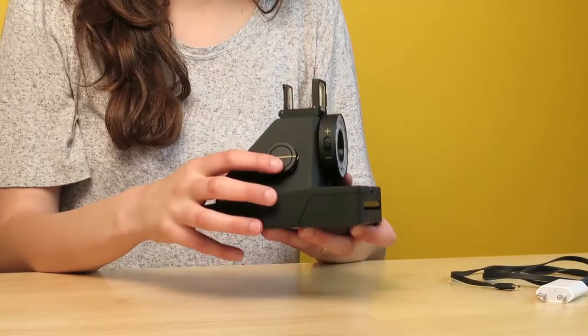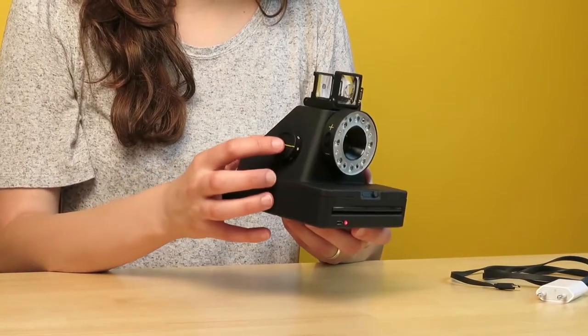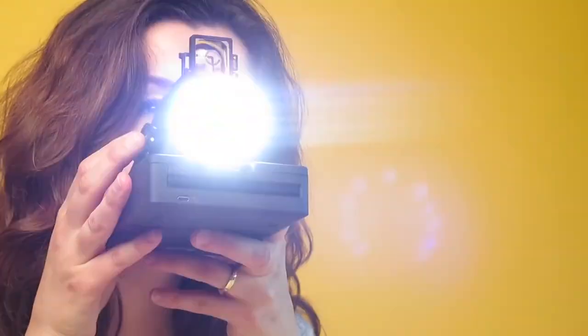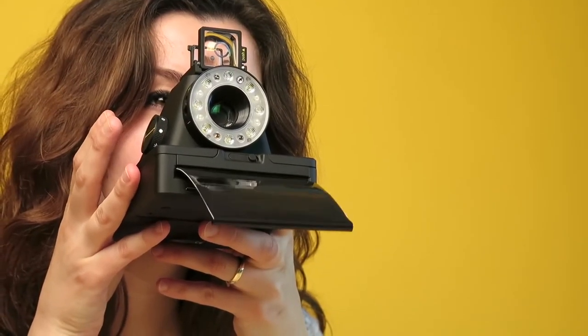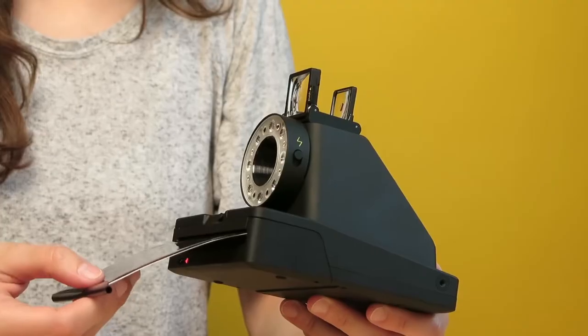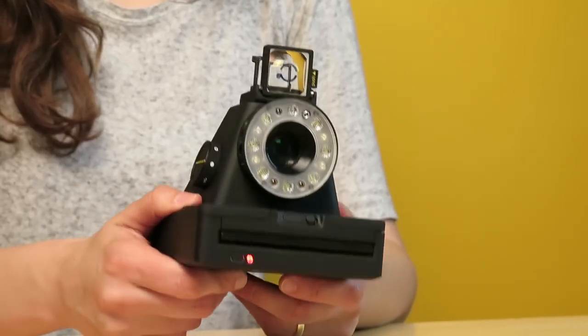Then you take the photo by pressing the shutter button. When you press it firmly and release it, the photo will come out. The film will come out protected by the frog tongue, so you take it out from beneath the frog tongue and shield it from light. Like all Impossible film, iType film needs to be shielded during development.